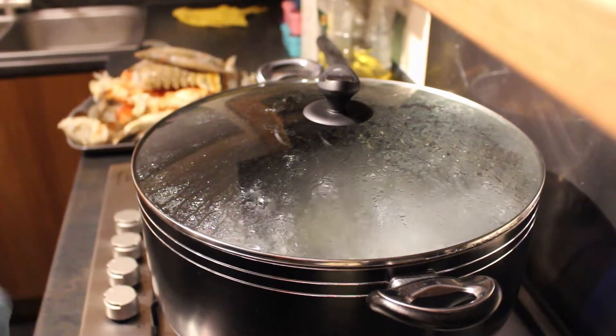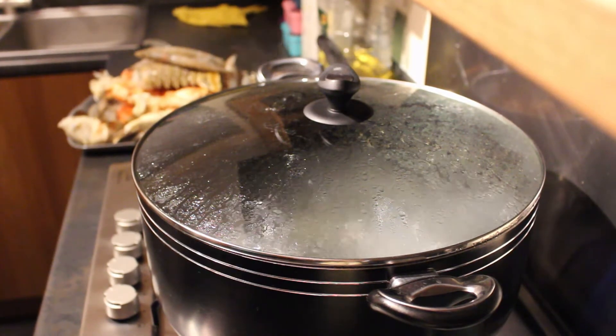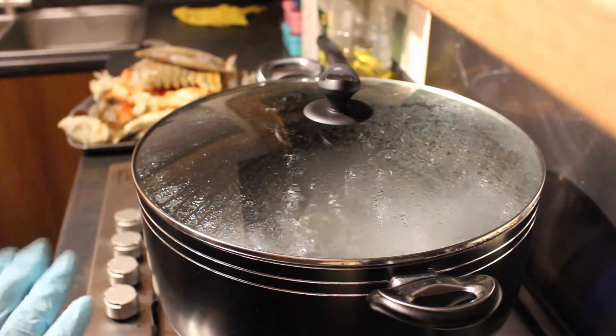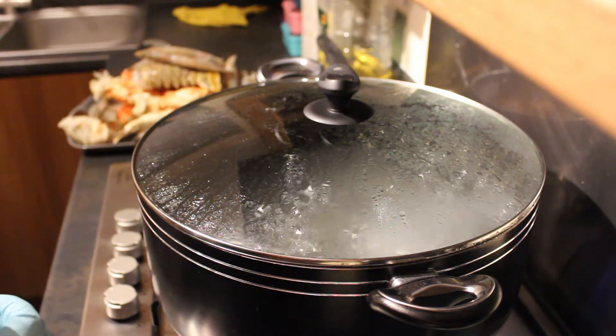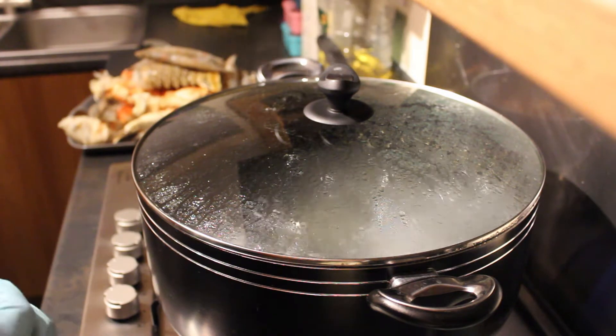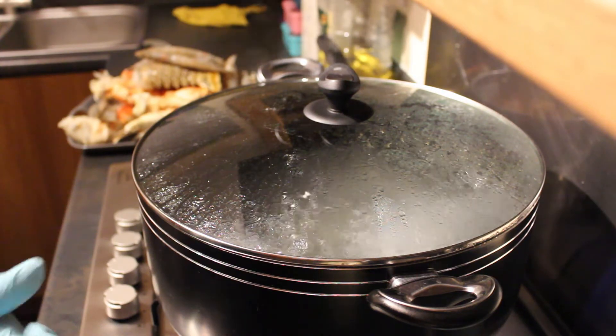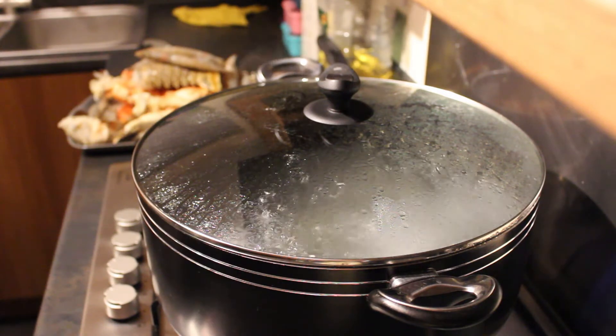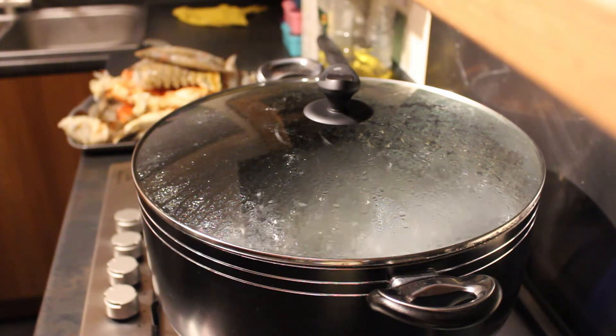Hey lovelies, if you're returning as always welcome back, if you're new welcome to the family. Today I'm just doing a seafood boil tutorial and I've had quite a few people ask me how I do it — it's pretty simple really, but for the sake of it I'm just going to show you guys.